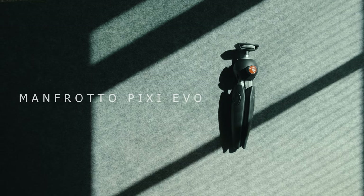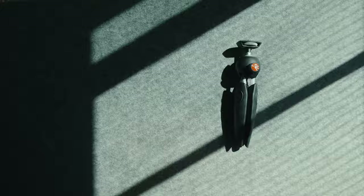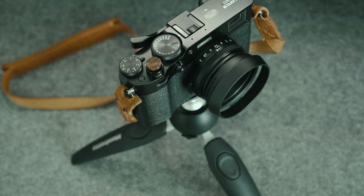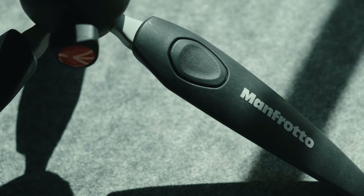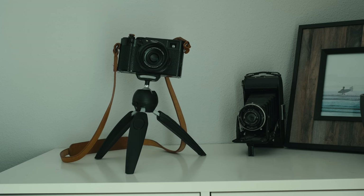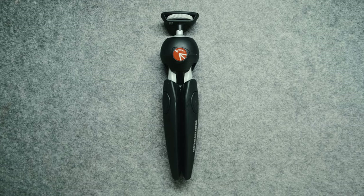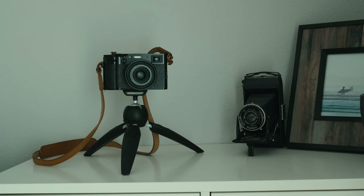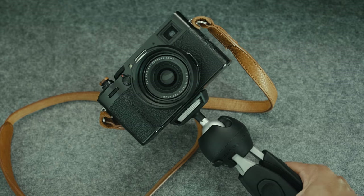The tripod I'm using is the Manfrotto Pixie Evo. It's very quick and easy to attach. The only downside is when the legs are not fully open — because you want to set the tripod a bit higher — it will slide down, because the legs have no proper grip. But in the end, using it as a table tripod or a selfie stick works just fine.